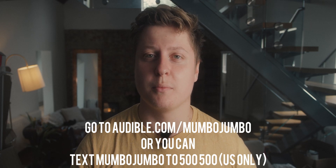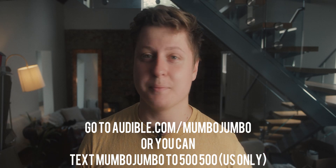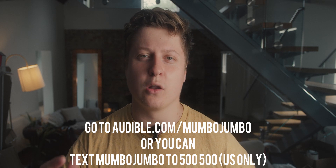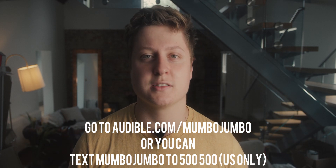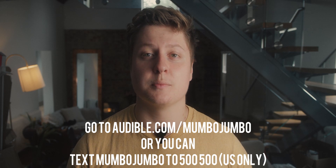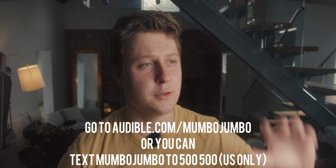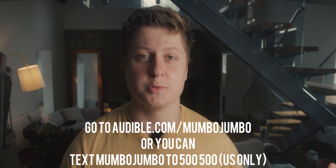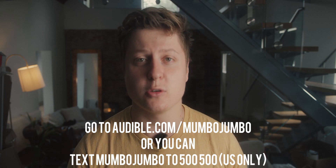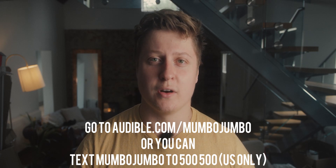A recent title I heavily enjoyed was Moonwalking with Einstein by Joshua Foer. It covers his deep dive into memory contests, going from absolutely nothing all the way up to being really quite good at remembering large quantities of things. I found a lot of parallels between what he went through and what I went through when I first started picking up cinematography. On top of regular audiobooks there are also Audible Originals — exclusive audio titles created by celebrated storytellers from journalism, theatre, literature, and more. Audible is a fantastic service; head to audible.com/mumbojumbo or text mumbo jumbo to 500-500 to pick up your free audiobook and two Audible Originals when you try it for 30 days.